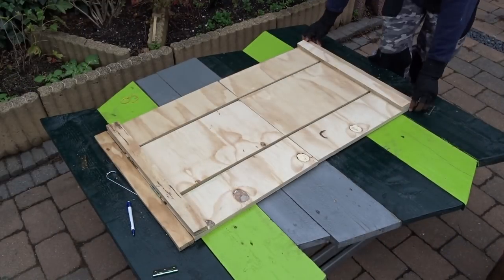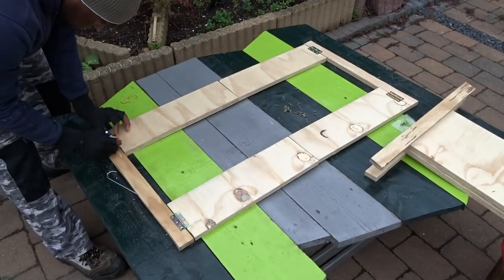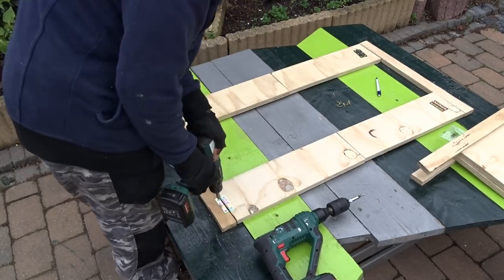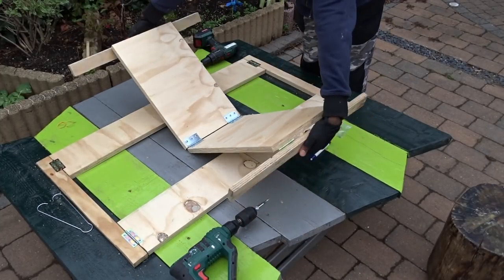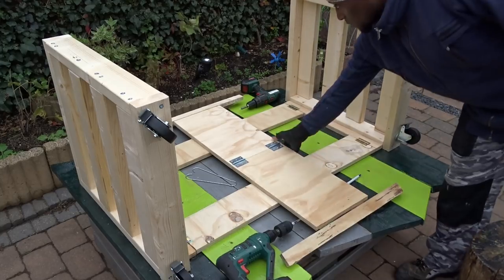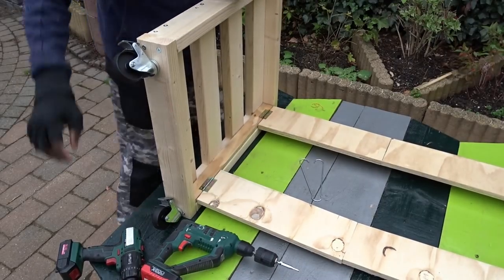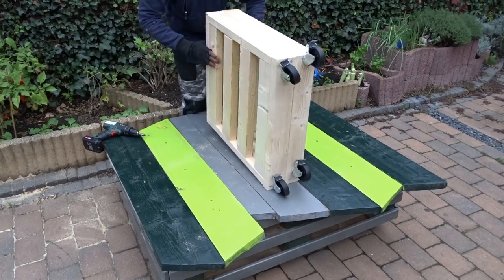Now that the middle side is done, time to move to the top side. And as you can see, they are all working quite well. Then now, time to move to the final phase — fixing them on each frame. I'm testing the system to make sure everything is closing well. And it is!